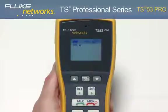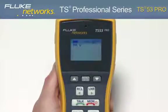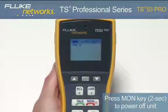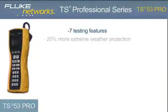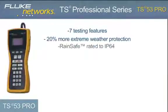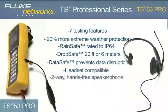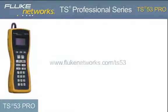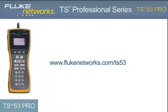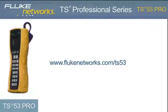Although the unit comes with a programmable auto shutoff, it is recommended that when your job is complete, be sure to turn the unit off to extend battery life by holding down the monitor key for two seconds until the display turns off. The TS53 Pro provides seven testing features and contains all the latest advancements to our RainSafe, DropSafe, and DataSafe technology. Coupled with a headset jack, two-way speakerphone, improved internal strain relief, and new design, the TS53 Pro is the must-have VDV telephone test set. For more information, please visit flukenetworks.com/TS53.